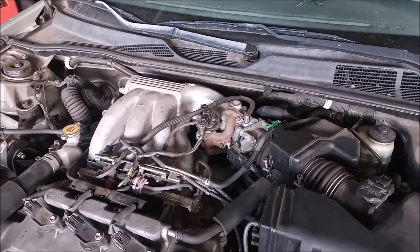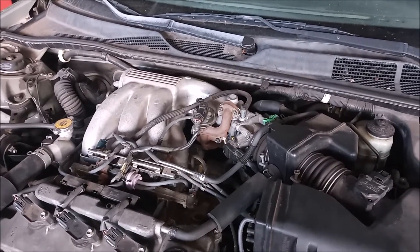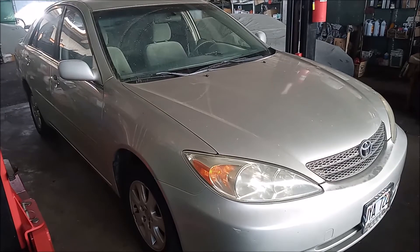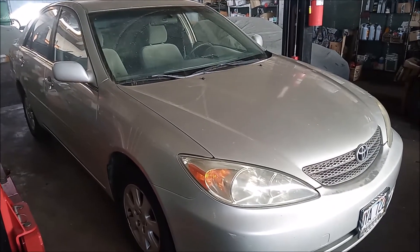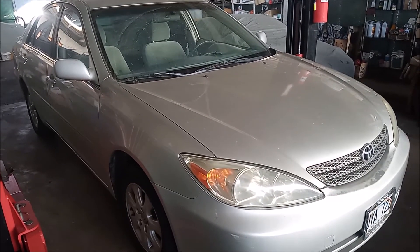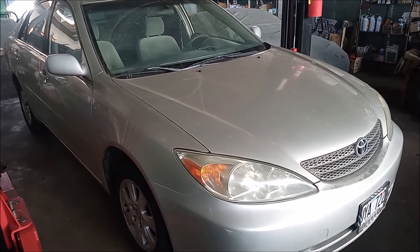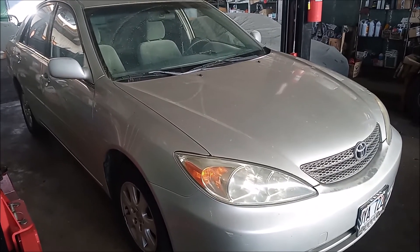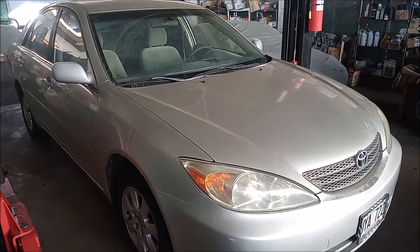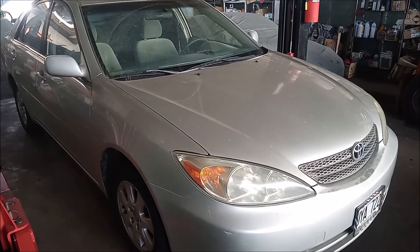Alright, so the EGR with block-off plate is back in place, and we're going to take the car for a test drive. Unfortunately, the EGR block-off did not produce any result — any change in the behavior of the car. The fuel trims are still all over the place, varying from extreme positive to extreme negative. We still don't know what's going on, but at least we have ruled out the EGR system.